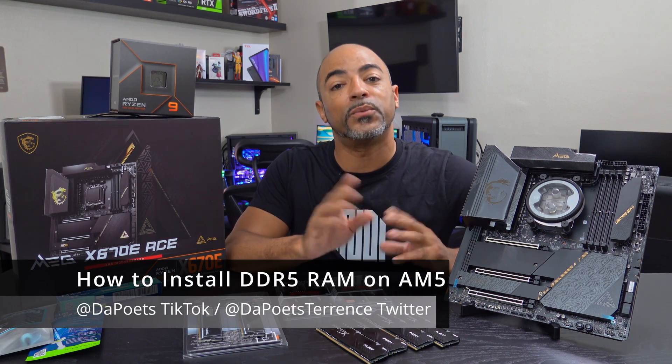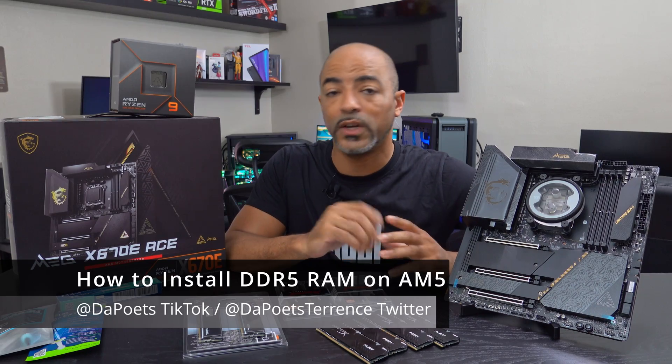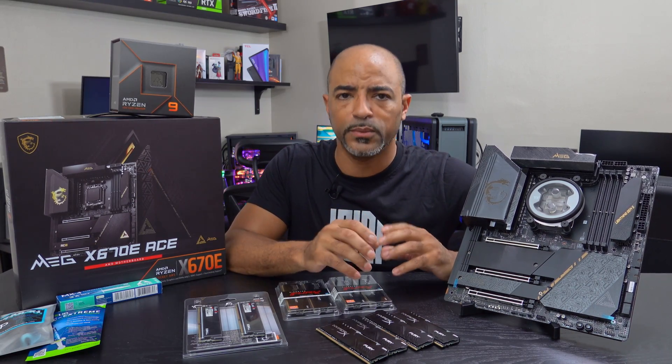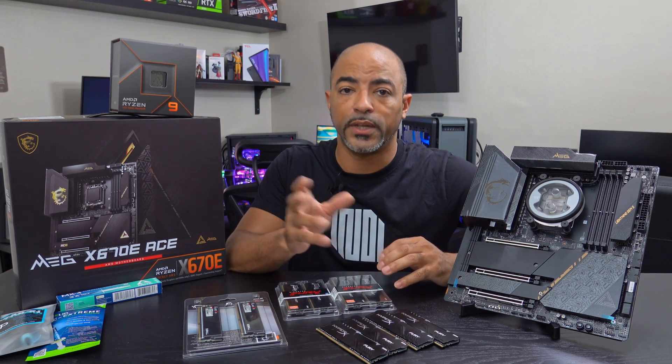What's happening everybody? The Poet's here. Hope you're doing well and staying safe. Today's video is a continuation of what I've been doing lately, basically teaching people how to build a PC from scratch. One of the main things now with this new AMD platform is the chipset.